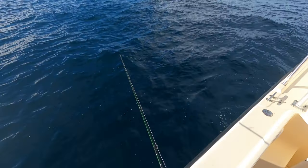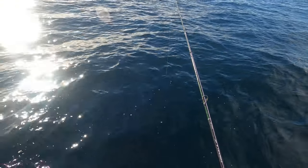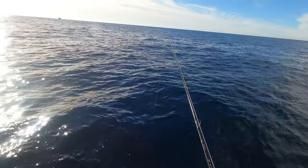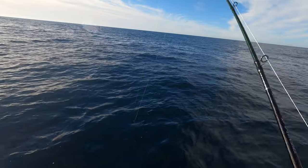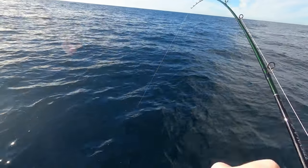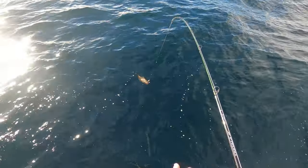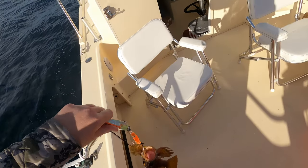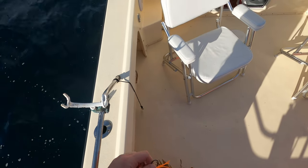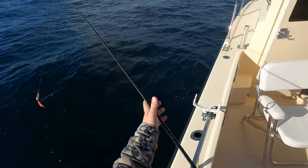The pit bull tackle is in the root beer color, four ounce. Got one! There's one. It's a canary — or no, that's not a canary. I don't even know what that is. I'll descend it later, throw it in there for now, or maybe we can use it as ling bait. We'll see.